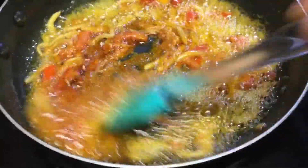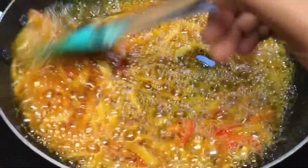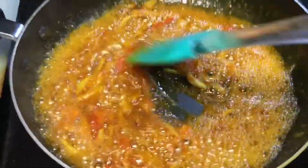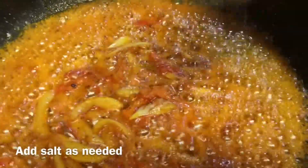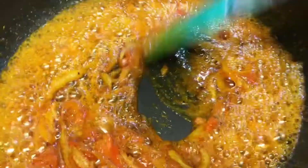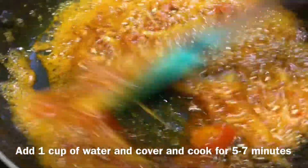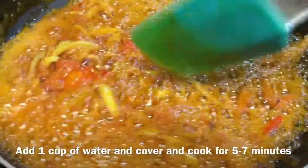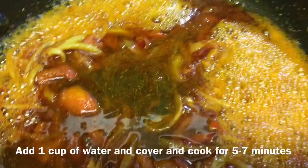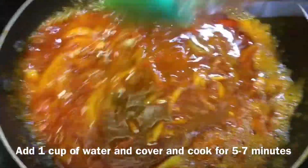[In Bangla/Gujarati] Adding turmeric powder to the oil, and explaining not to add ginger-garlic paste inside the dried fish as it would ruin the flavor; instead, frying the spice paste separately with a little water.